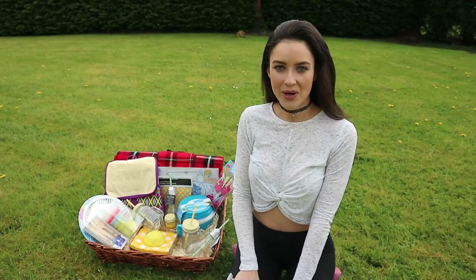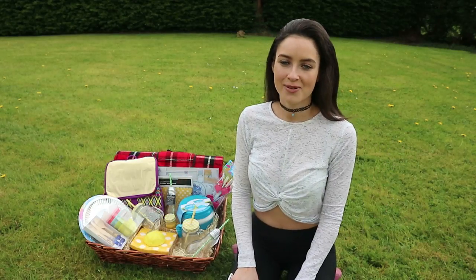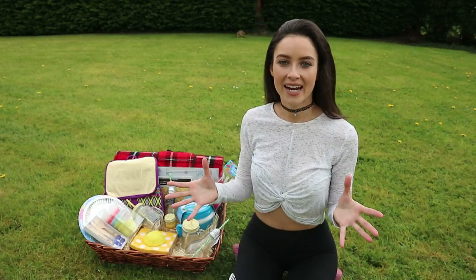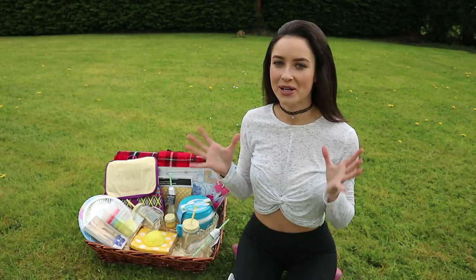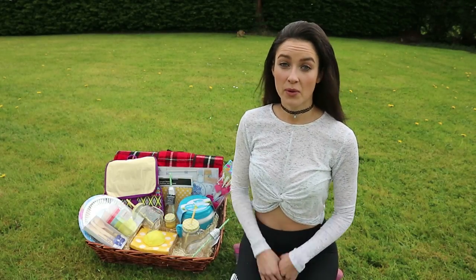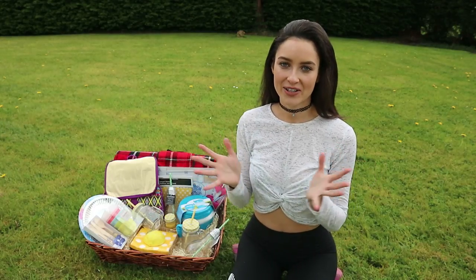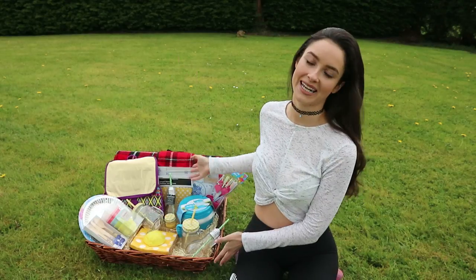Hey guys, what's up and welcome back to All About Aoife. So today I thought I'd do something a bit different. I'm in the garden because we're finally getting a tiny bit of nice weather. We don't get the best weather here in Ireland, but summer is coming up so it can be a great time for lovely picnics. So today I thought I'd show you how to make the perfect picnic hamper.